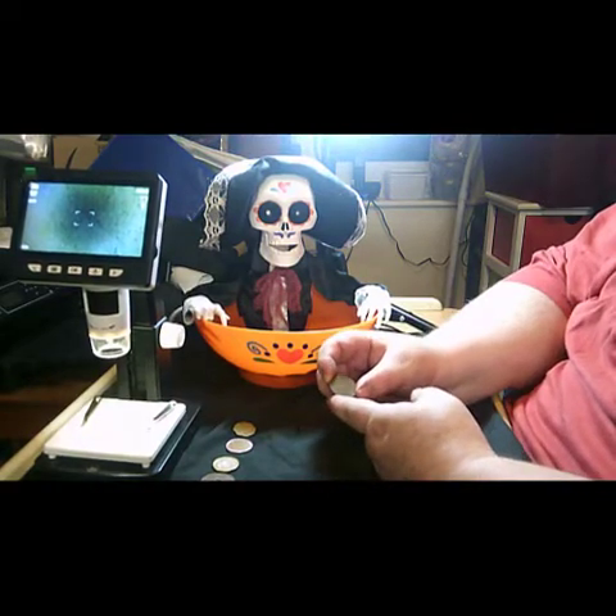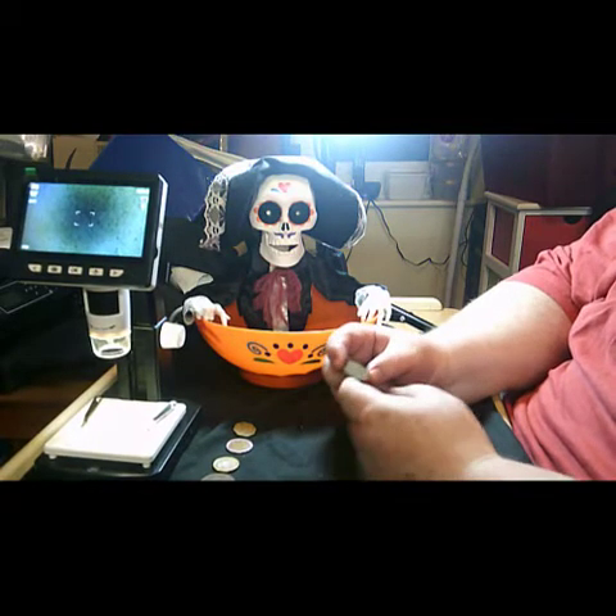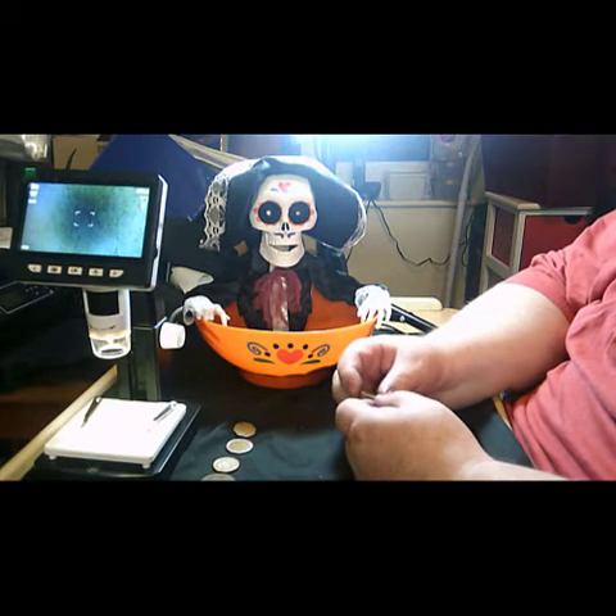This one here is United Arab Emirates — I think it's one or ten, I can't quite remember.